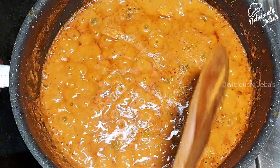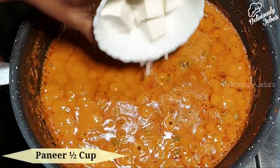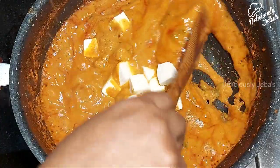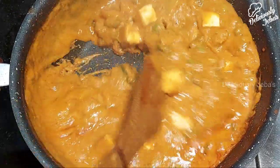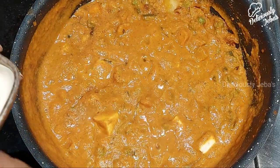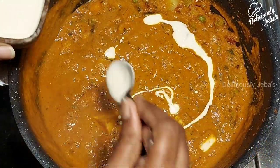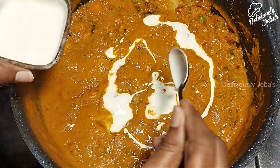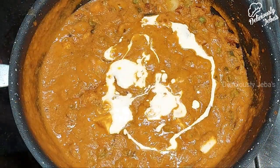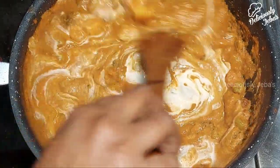Look at the color of the dish — the oil has seeped to the top and our gravy is done. Add the paneer cubes at this stage and mix gently. You can skip the paneer if you don't like it. This dish originated in the 1950s and was invented and popularized by the Punjabis. Now add a tablespoon of fresh cream to make the dish creamier. For non-vegetarians, you can use chicken tikka pieces in the same gravy base. Mix the fresh cream into the gravy until well combined.